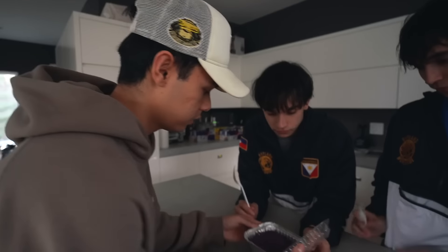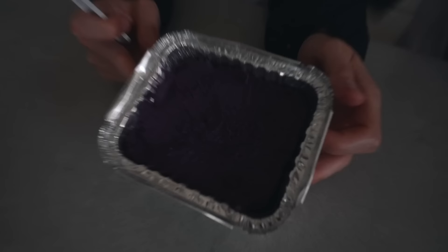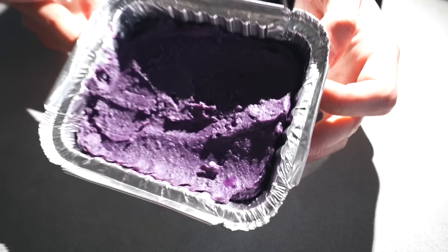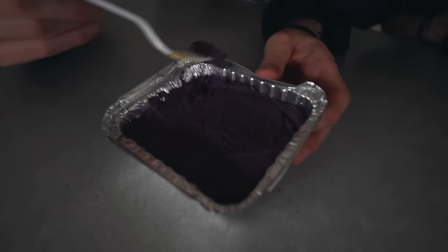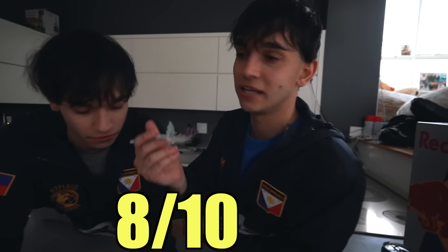This is a dessert — ube halaya! Why is it purple? That looks good, that looks amazing. Try it. I'm kinda scared — it looks scary because it's purple. Is it ice cream? It's a dessert, so it is sweet. If you don't like it, I'm gonna put it in my pocket and take it to go. Not the best dessert — it's pretty good. I'd give it a 7 out of 10. I'm gonna give it 8 out of 10.